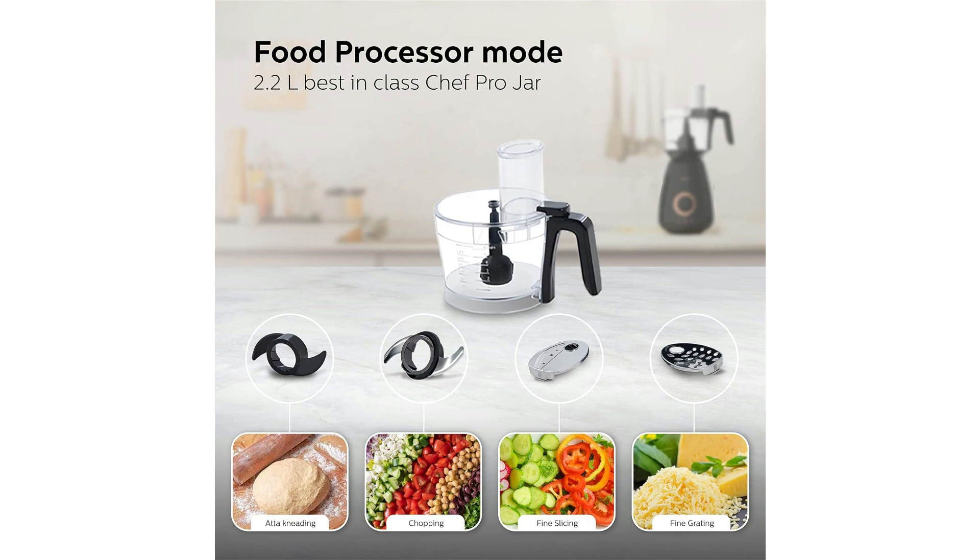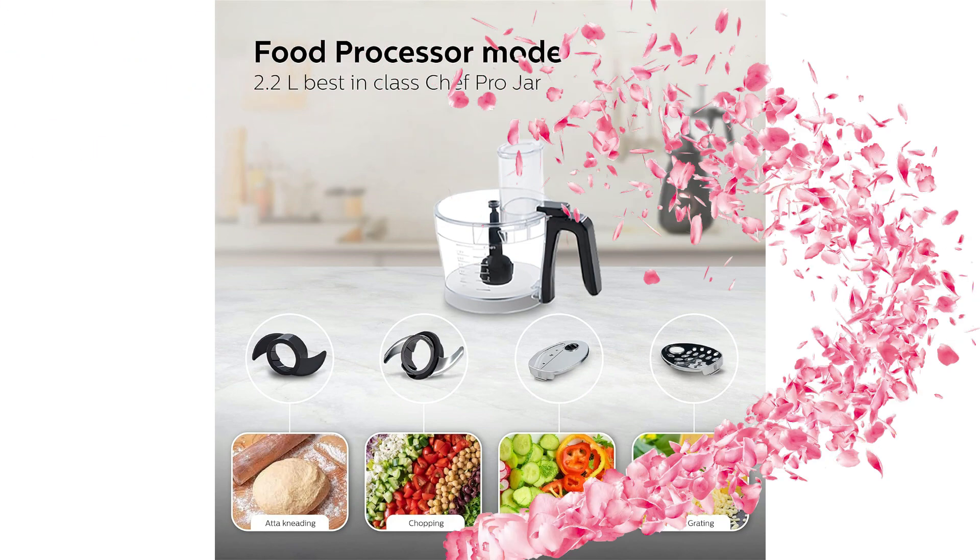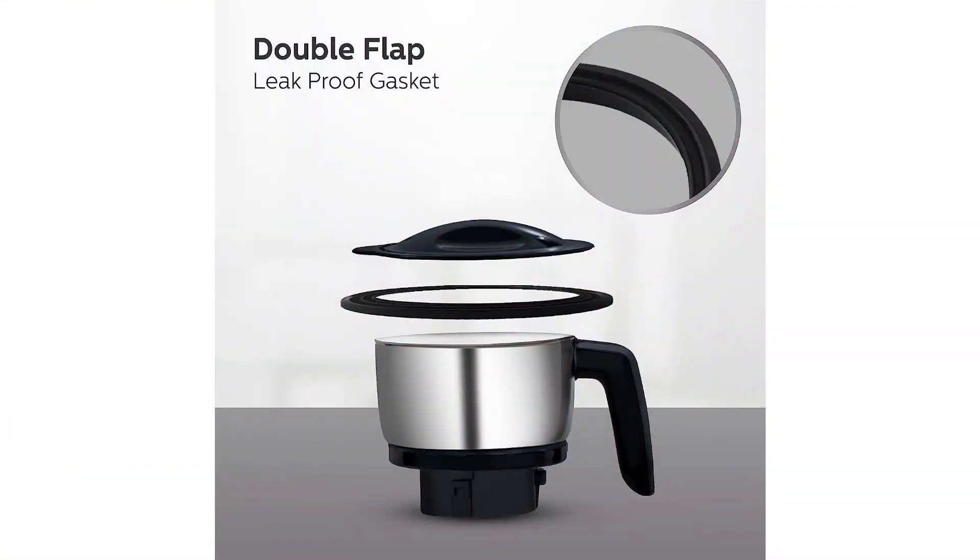It comes with 4 types of jars: 1 small 500ml chutney jar, 1 medium dry jar 1000ml for masala, 1 wet jar 1750ml, and 1 blender jar 1500ml with fruit filter.